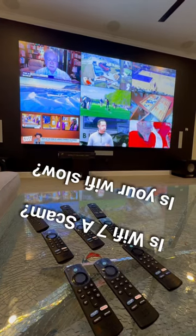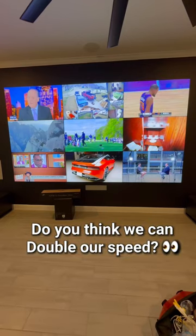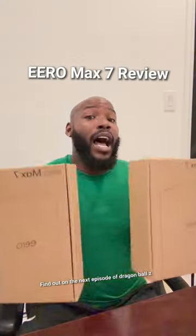We added Fire Sticks so that each one of these 55-inch TVs would have their own input. But now we got to upgrade the internet. I spent $1,200 on both of these. Let's see if Wi-Fi 7 is really worth it.